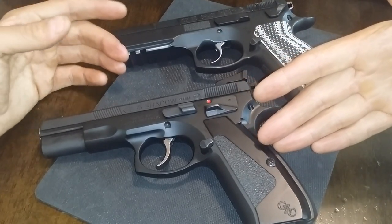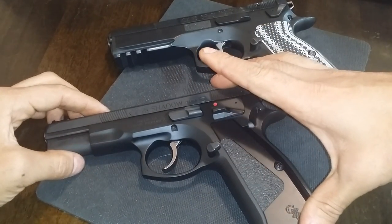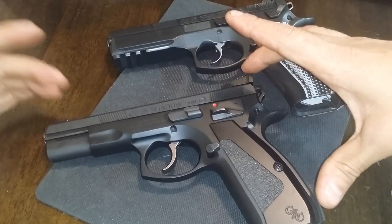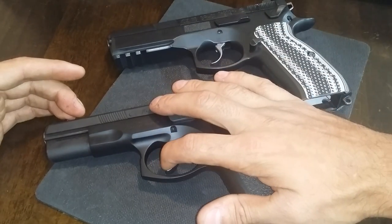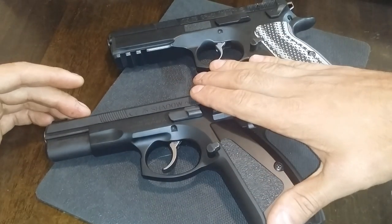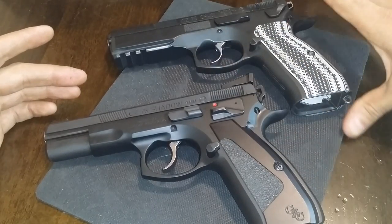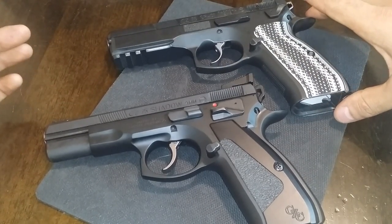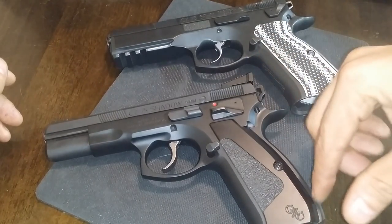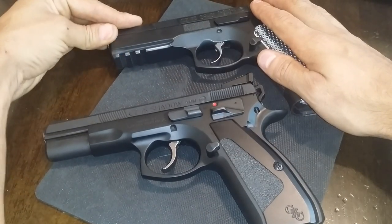Am I saying it's not worth the money to get a CZ Custom pistol? No, definitely not. This is 100% reliable, no problems, fully worked out from professionals. This trigger is absolutely amazing. Can I get my pistol to this level? Absolutely, 100%. Will I have to do more work? Yes, a little bit more money on parts possibly, a different mainspring weight, and you can get a way lighter trigger on either one.